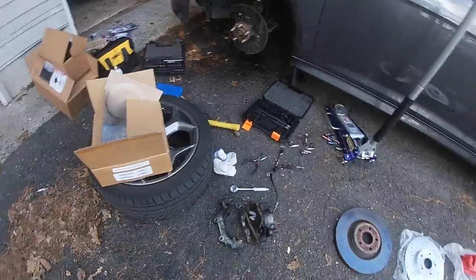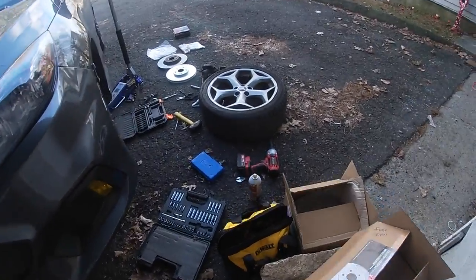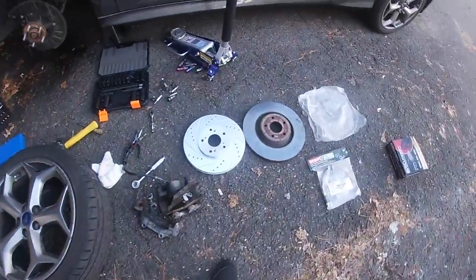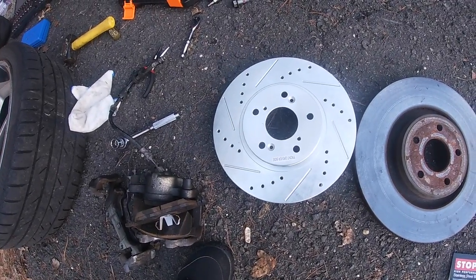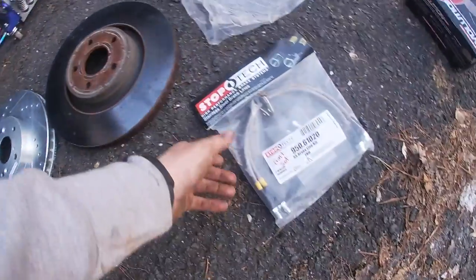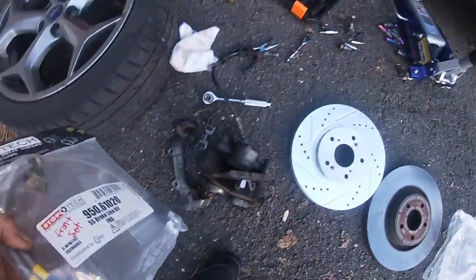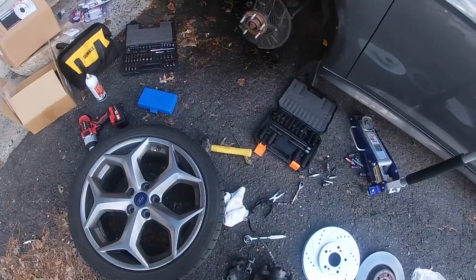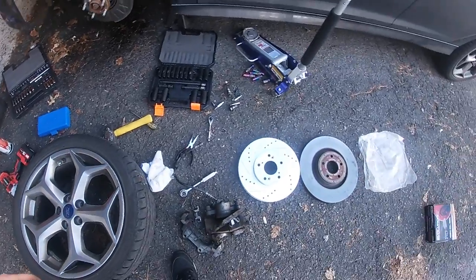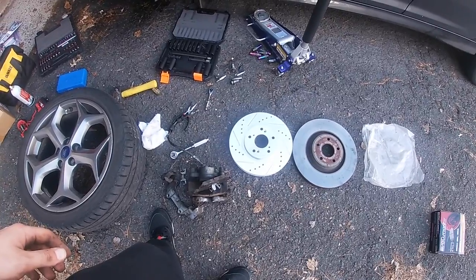Big ass fail — the rotors aren't even the same, they really aren't the same at all. So I took all this apart for nothing. The only things I know are correct are the brake lines, but there's no point putting them on now. Looks like I've got a brake set for sale. I'm just gonna go ahead and get Brembo brakes. That's part of the life — fuck it.